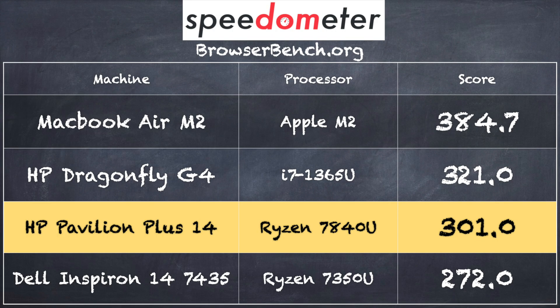On the BrowserBench.org Speedometer benchmark test, we got a score of 301, which puts this pretty much within the margin of error of a current i7 chip from Intel, although it is a bit behind what you might see out of the ARM chips running on the MacBook Air M2.